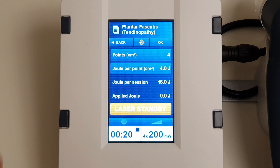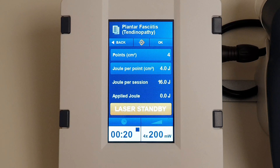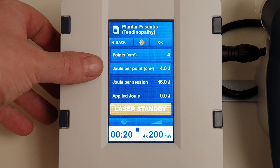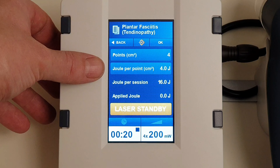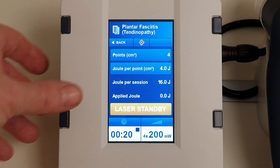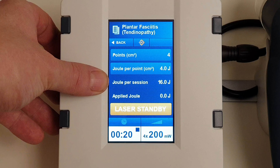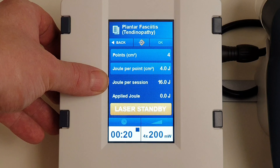If you look closely at the display here, you'll see that the laser is doing four points. That's because this is a cluster probe, with each point giving one centimeter squared. We're getting four joules per point, so that's four joules per centimeter squared. This is in line with the WALT guidelines, which suggest a minimum of four joules per centimeter squared. That means we're going to get an overall total of 16 joules across the four laser diodes — four times four.